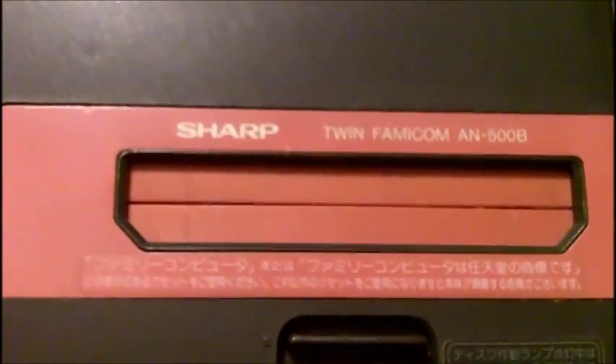Hey YouTubers, welcome back — Channel Mac here, very frustrated and angry right now, cleaning up and fixing my Sharp FC Twin Famicom. This is a Japanese-only system from Sharp that combines a Famicom disc system and cartridge slot in one, and I've got it in pieces right here.